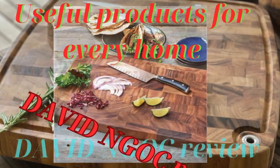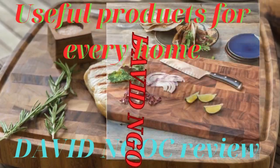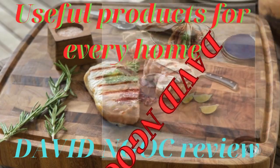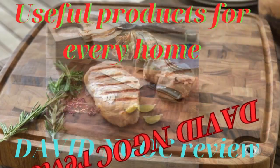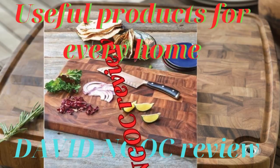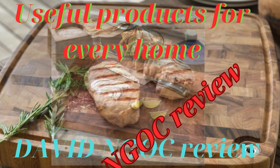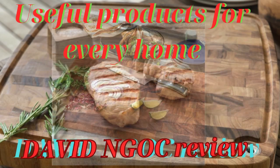Thank you for watching the video. If you are interested in the product and many other products on the Amazon marketplace, please click on the link below in the comments section to purchase. To support David Knox, don't forget to like and subscribe to the channel so you don't miss the next videos. Thank you.